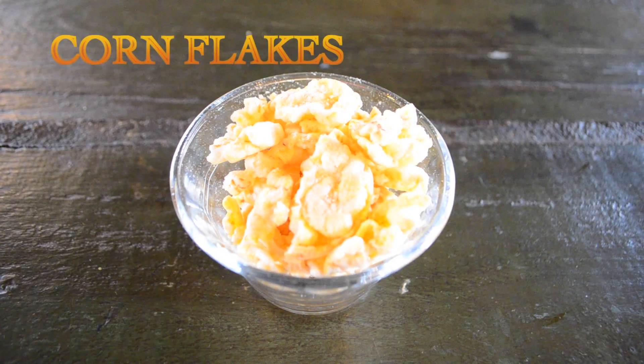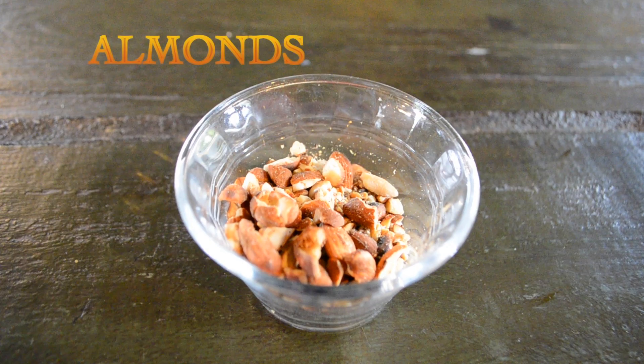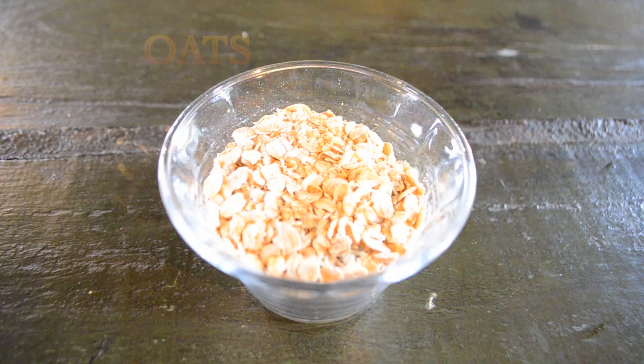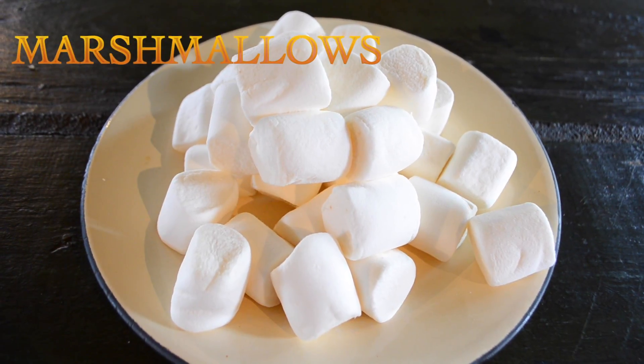The things you will need for this recipe will be cornflakes with no sugar, five tablespoons of almonds, five tablespoons of nuts, a cup of oats, and two cups of marshmallows.